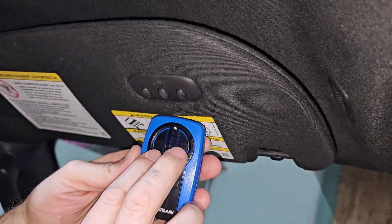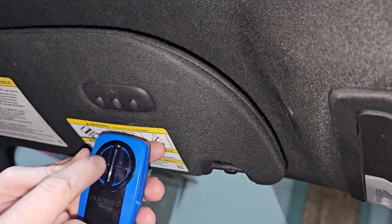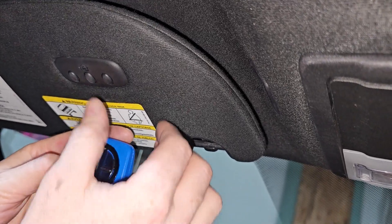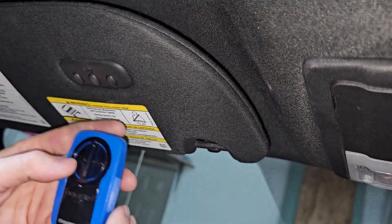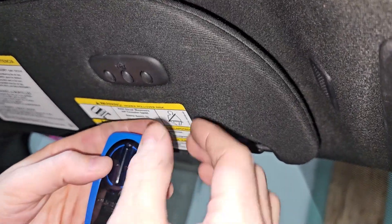I have two garage doors that I'm going to program. We're going to use the left one — the handheld opener that currently opens the left garage door — and we're going to program it to the middle button. We're going to do that by holding both down at the same time. When you do that, it's going to open up your garage door, so just be prepared for that.